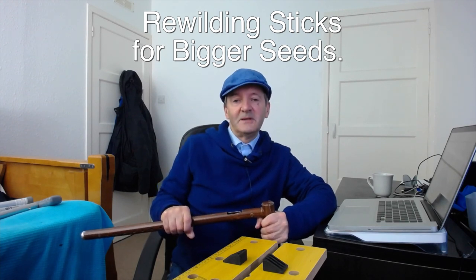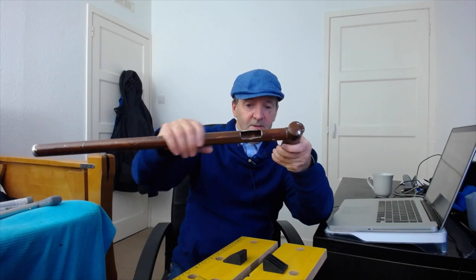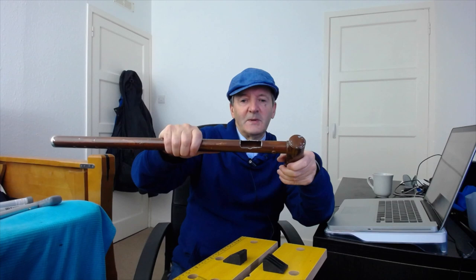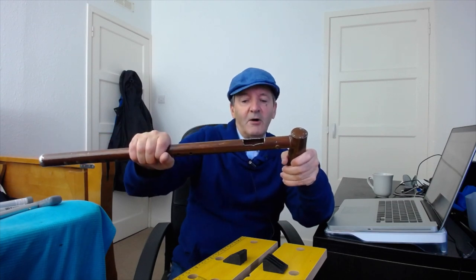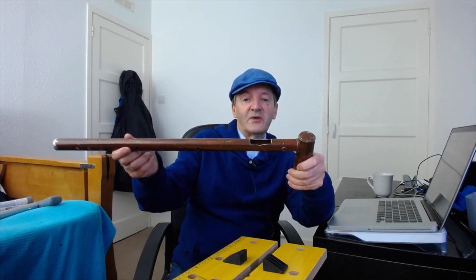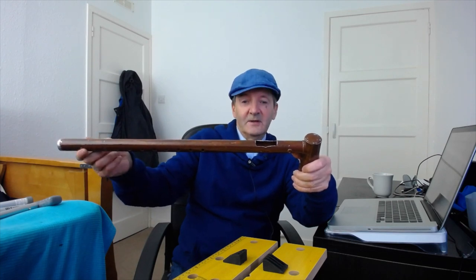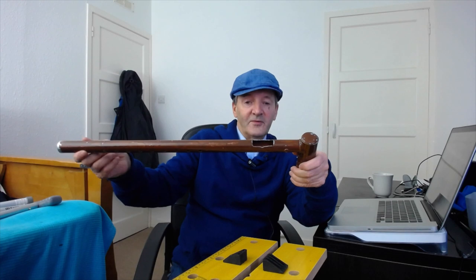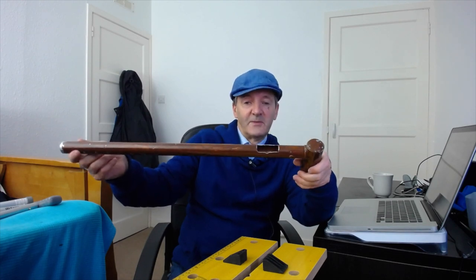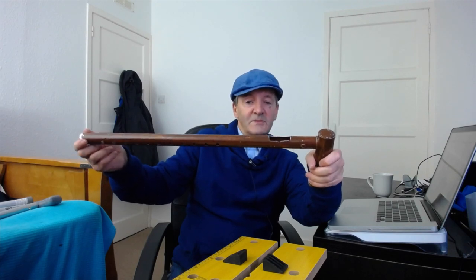What if you want to plant bigger seeds — bigger than the 10 millimeter size used in the standard rewilding stick? One option is to cut a bigger hole; here I was experimenting and ended up cutting a rectangular slot. However, in the standard version we're keeping the height adjustment mechanism in place, and that's going to get in the way for bigger seeds, so we have to do something about that.